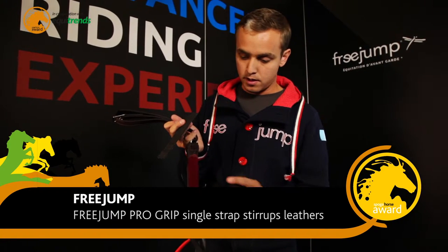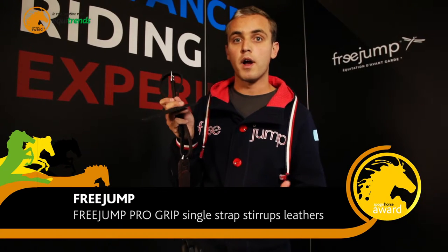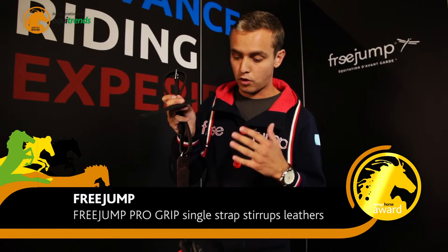We provide the product with a leather strap for people who don't want to ride with our grip system, but with normal leather, single leather, single strap stirrups.